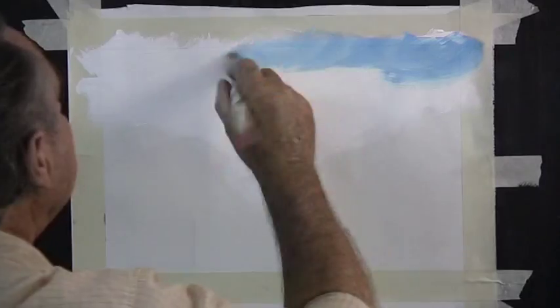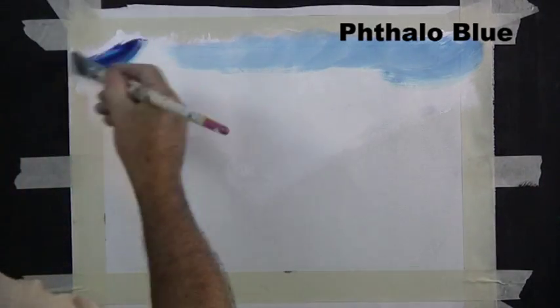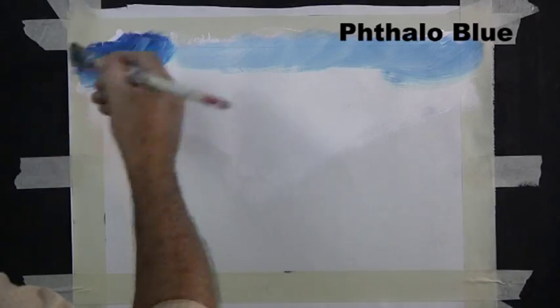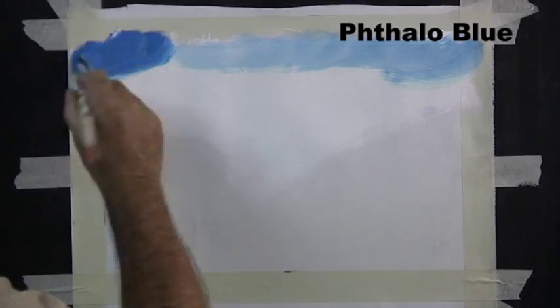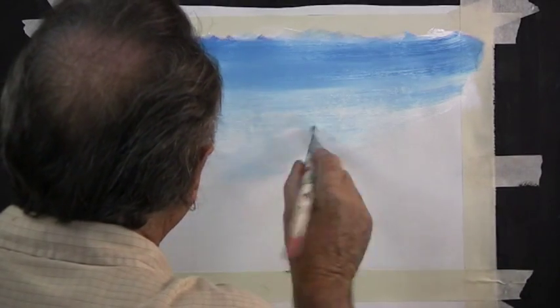We start by undercoating the sky in white and then adding the blue into the wet white paint. We paint from the top down, and this gives us a very blue sky at the top and a whiter sky at the bottom.